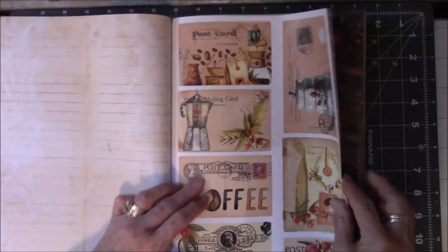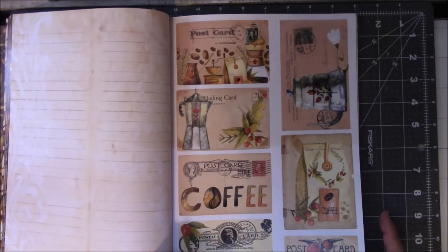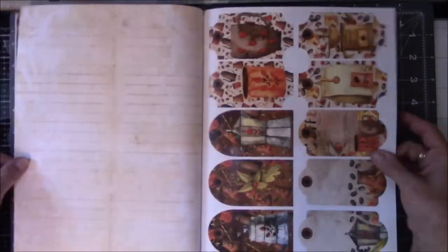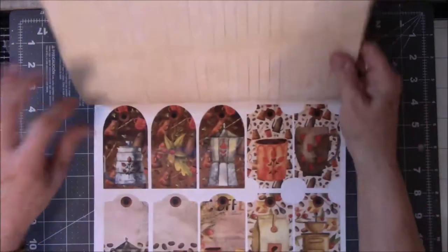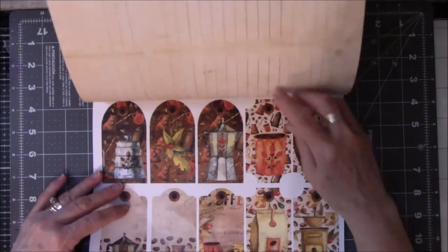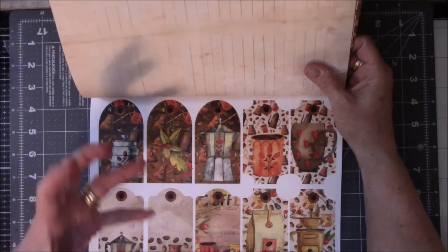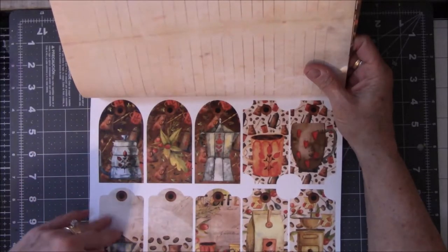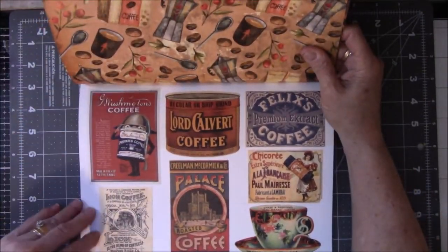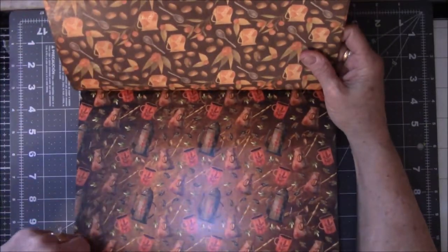Same for here — this is a postcard, and these are all postcards, or at least they're all mail-related. There are lines on the back. These are tags — I think I would glue them on some kind of cardstock to give them a little more firmness, because this is glossy paper. Here's more things to put in the book, and these are background papers.